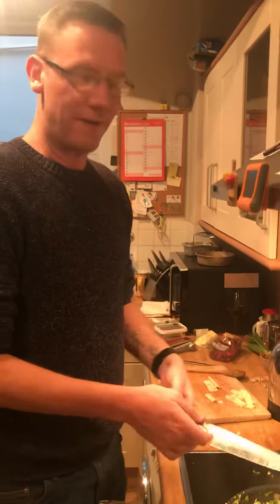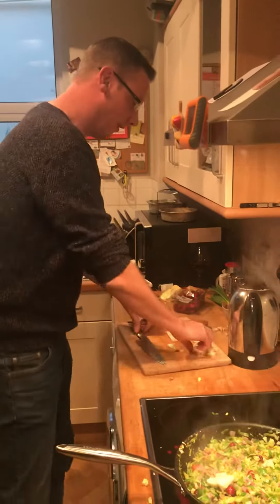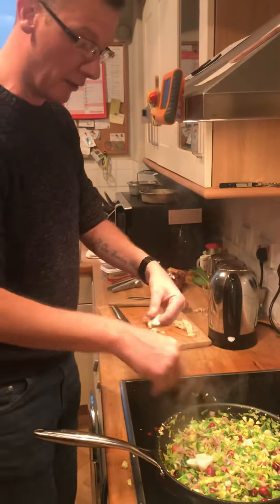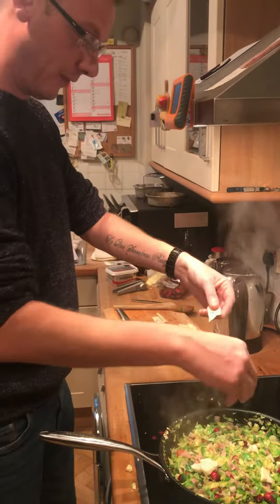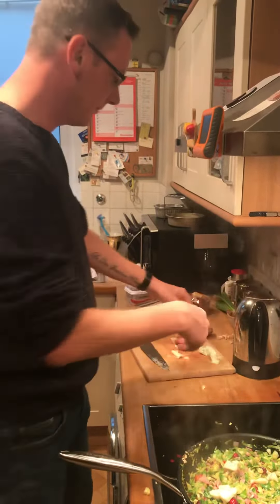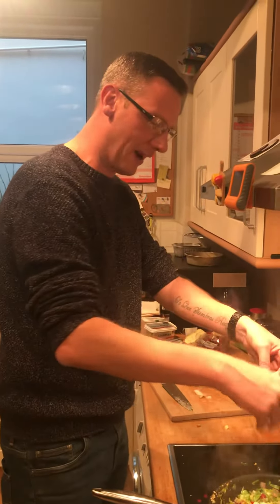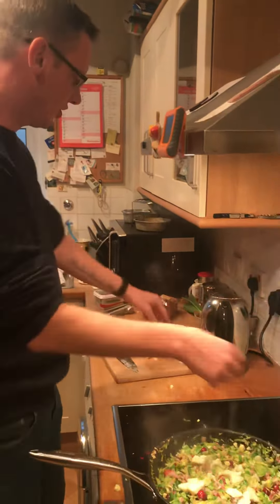Phase two. We do chop up a few bits of cheese — now you could use Stilton if you wanted to, but I prefer to use something like Gorgonzola or Dolce Latte because it's creamier. What it does is it gives those sprouts a nice creamy cheesy finish.